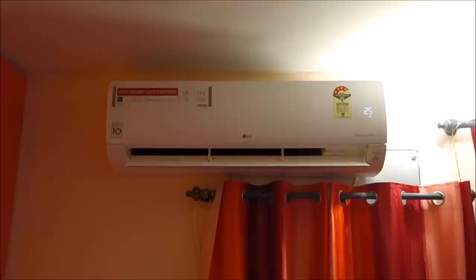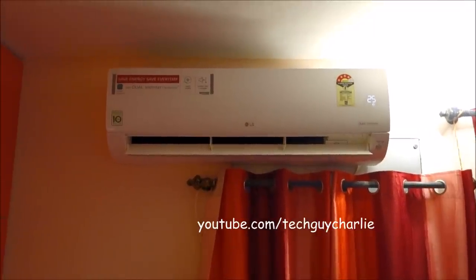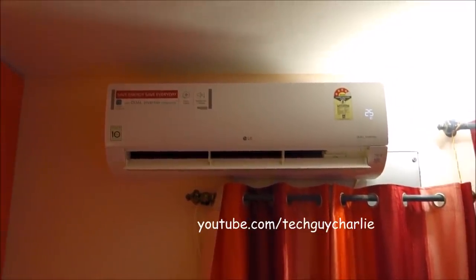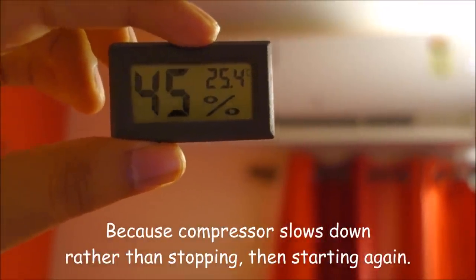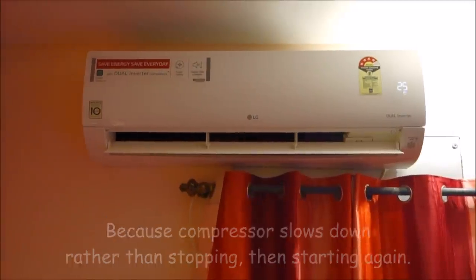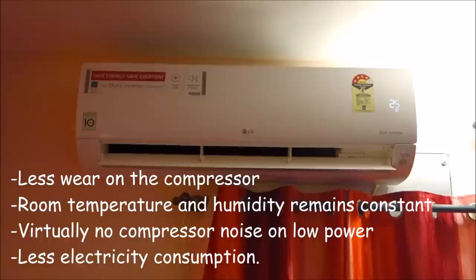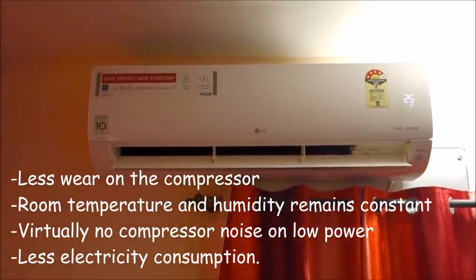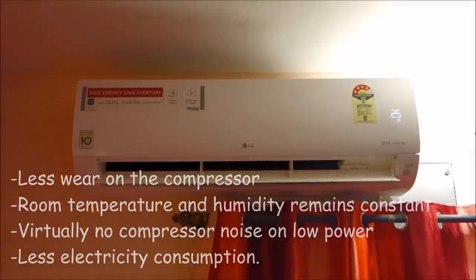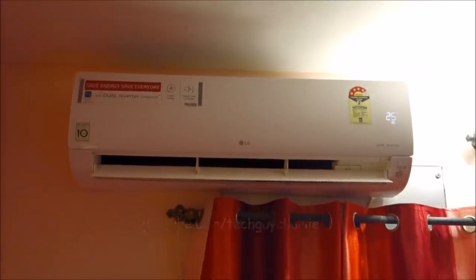Why would you want an inverter AC? Well, for starters, inverter air conditioners consume a lot less power than conventional air conditioners. That only happens when the desired temperature has been reached. My digital thermometer reads around 25.4 degrees and the AC is set to 25 degrees. On an inverter AC, once the set temperature is reached, the compressor slows down rather than stopping altogether. This helps maintain a constant room temperature rather than fluctuating, and also reduces wear and tear on the compressor and reduces electricity consumption.